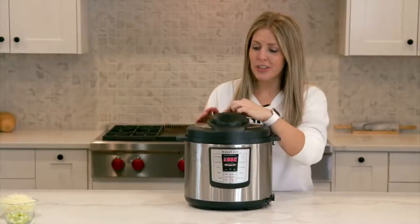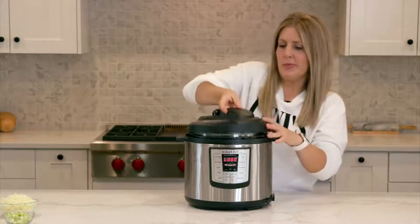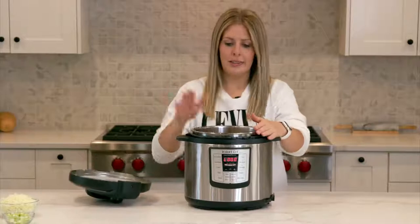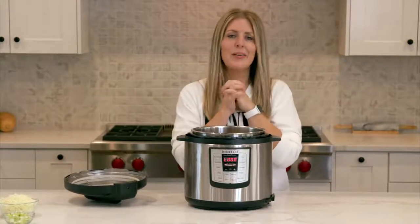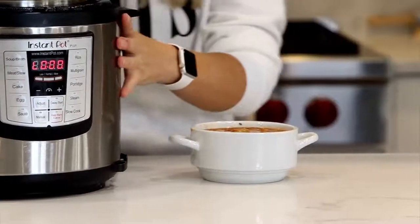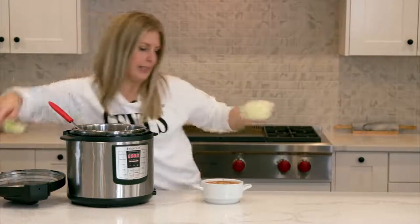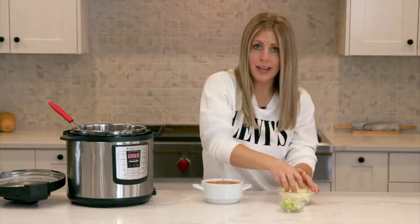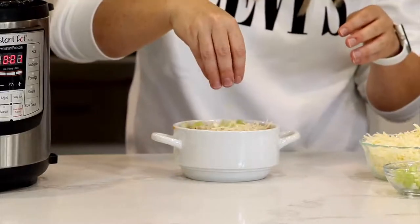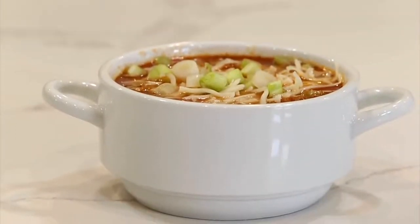When the timer is done, turn the little knob to venting to let out all the pressure and steam so the lid can open. It smells so good. We're going to dish it up — my kids love this because they love the meatballs, and I love it because there are vegetables and other good things in it. We like to add some toppings: cheese, because my kids will eat anything with cheese, and then a little bit of green onions on top for a pop of color and a little bit of flavor. There you go — super easy meatball soup!